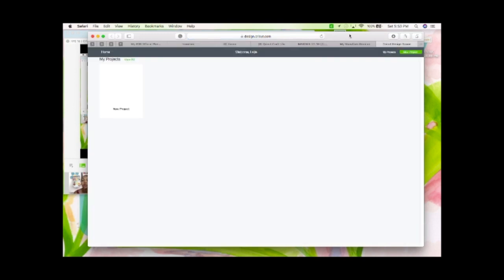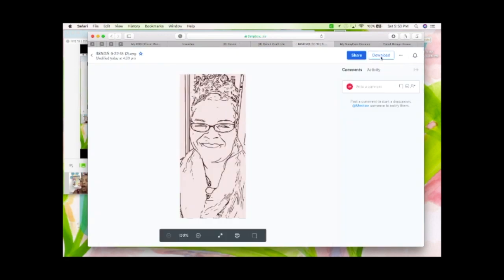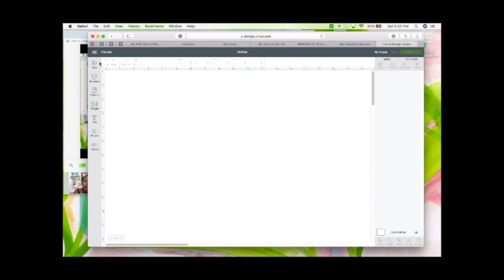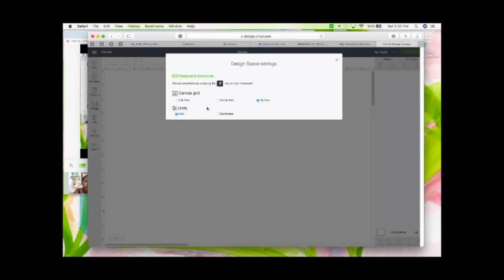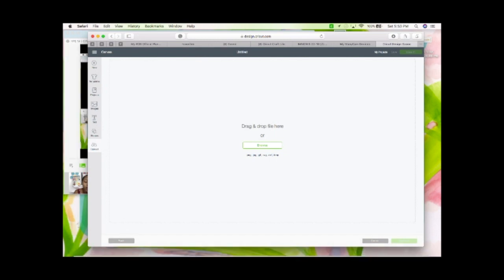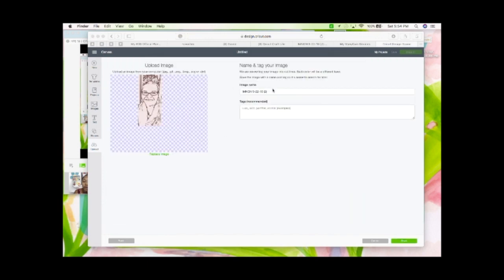I'm going to bring up Design Space. I already downloaded the file — I went to my Dropbox and clicked download. Then I'll start a new project, put my grid lines back, and upload the image. I like to drag and drop mine because I know where to find it in my Finder, so I drop it off there.